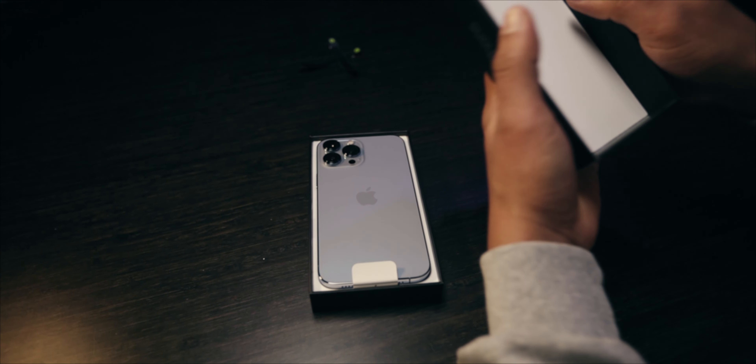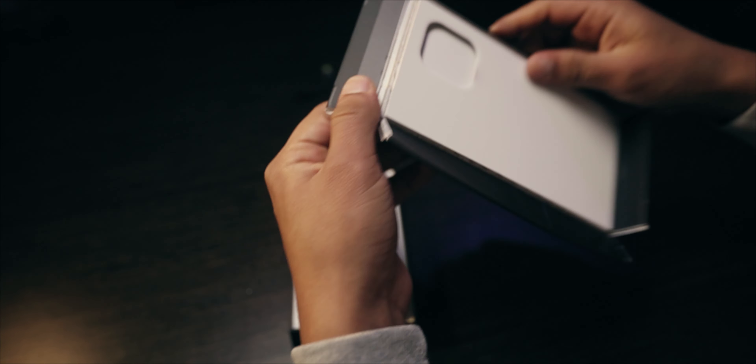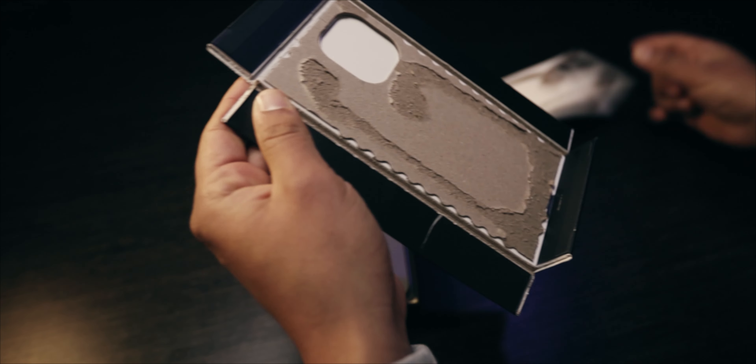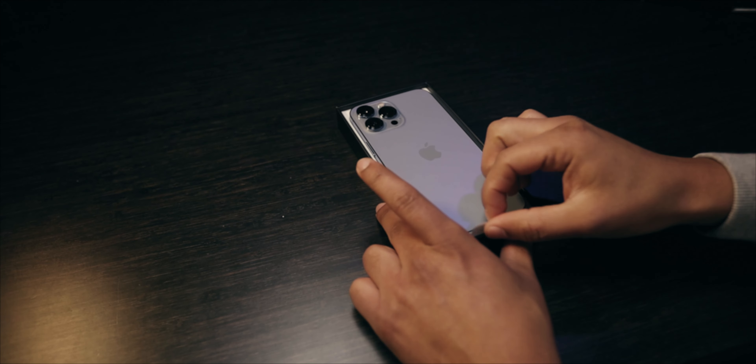Let's make sure nothing is inside. I've seen so many TikTok videos where they add some extra accessories inside. Never mind, there's nothing inside — and the time is here.